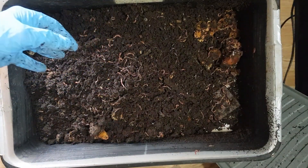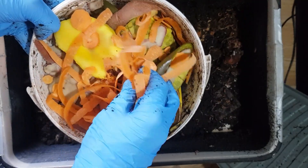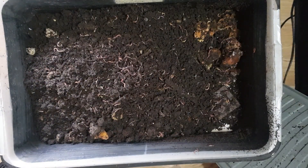And then this week we've got some mango, carrot, potato, and a few bits of apple. These are just going in now.